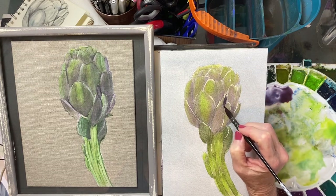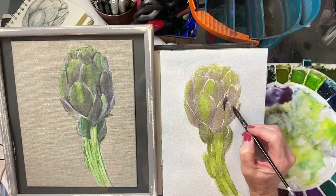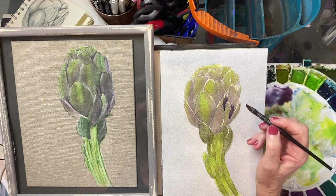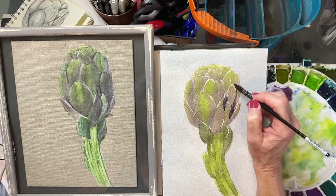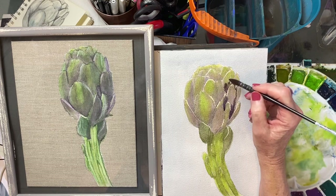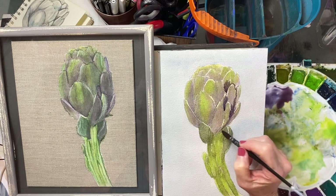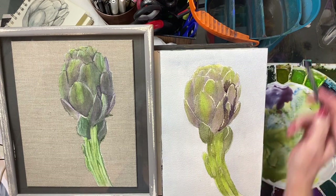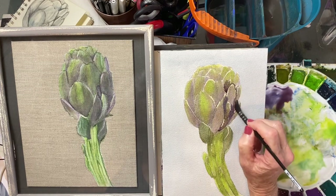That warm violet — oh, that's nice, look at that! Now we're going to drop in these darks just with the edge of the brush, remembering to soften anywhere there's a dark, softening it immediately with water so we don't have a hard edge.